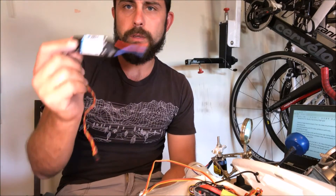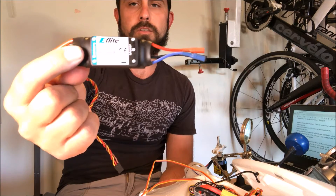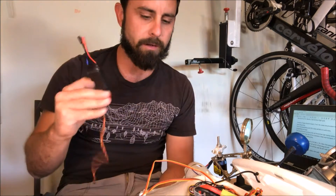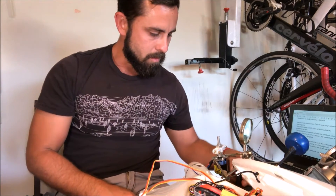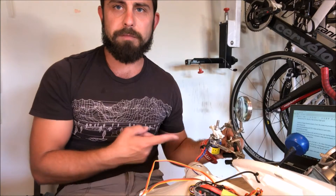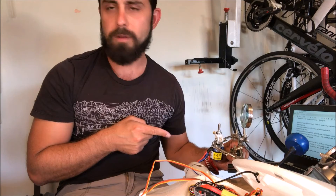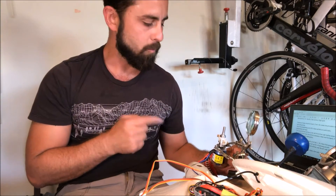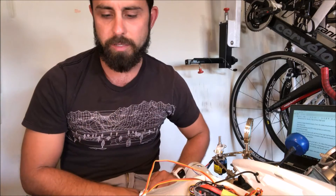We uninstalled the 40 amp E-Flight electronic speed controller out of the Opterra in favor of our 60 amp. I've got that hooked up. I actually pulled the motor and took the prop off — a word of advice I learned the hard way. Do not try to program an ESC with the prop attached. It's a bad idea pretty much any way you fold it.